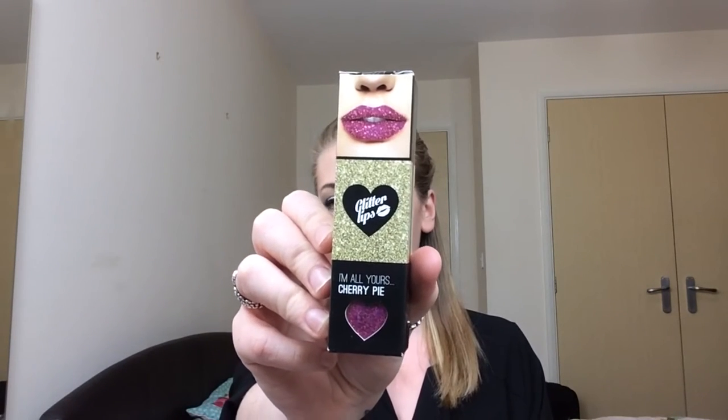It's still in the package so you can see that I haven't actually used it. Okay so this is Glitterlips and it's in the colour Cherry Pie. Basically it's supposed to give you like glittery lips, and you're supposed to be able to eat your three course meal without it coming off and all this amazing stuff.